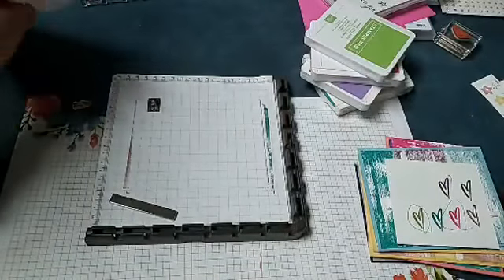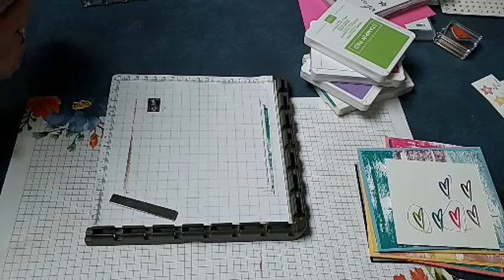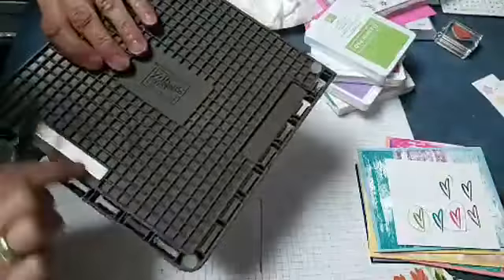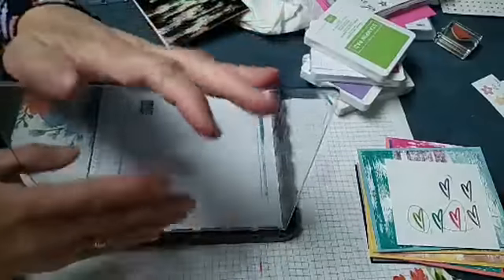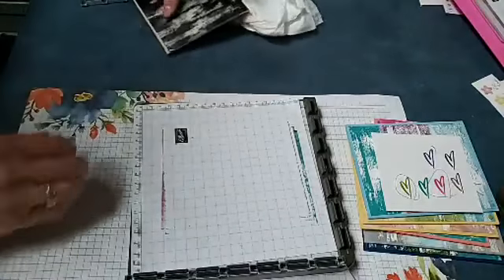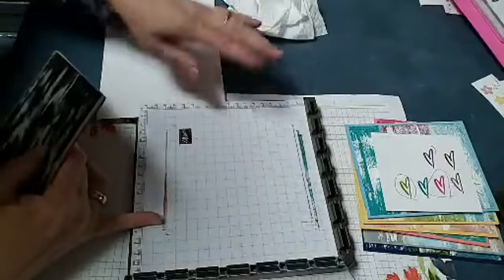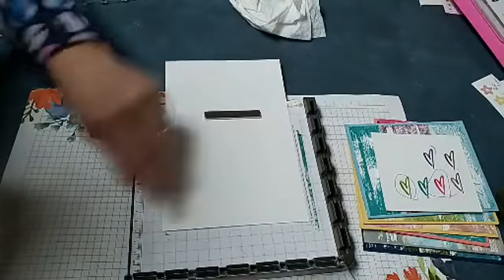Okay so we're going to use the Stamparatus and this is how we get those three colors on one stamp. On a small stamp you could use markers to get multi colors. Melissa says Bermuda Bay. All right, so our Stamparatus — it comes with these very strong magnets and there's storage for them. I only use one at a time, you can use two if you need them, and it comes with two plates. Okay I'm going to lean in on the tripod, hopefully it won't jiggle the camera.